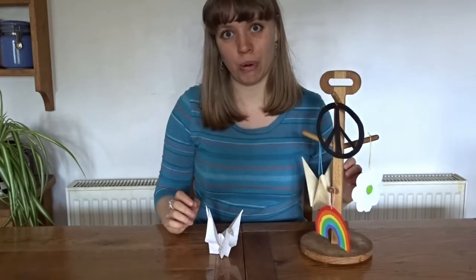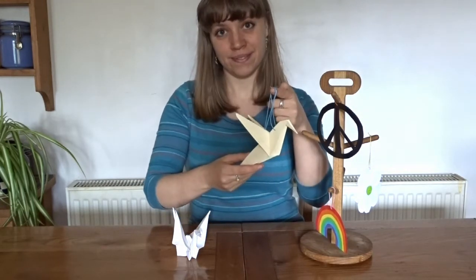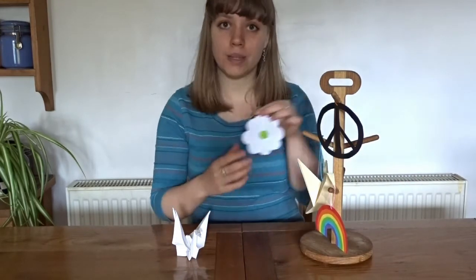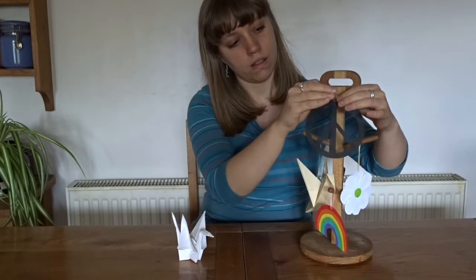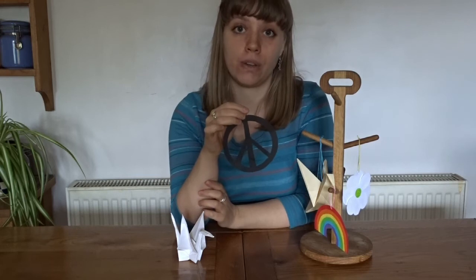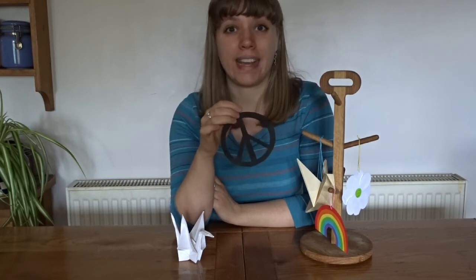Here, I've made a few more. I've folded a wish into a dove, and here, into a white poppy — worn to remember everyone deeply affected by war. Here is the CND symbol, the Campaign for Nuclear Disarmament, to stop what happened to Sadako happening ever again.